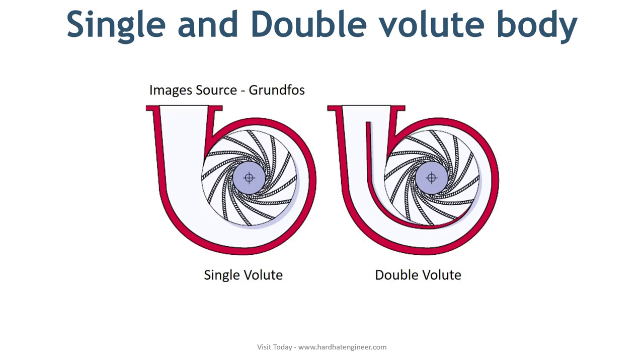There are different types of casing designs available to meet different pump designs. The first one is single and double volute body. Here in the photo, you can see the single and double volute casing design.